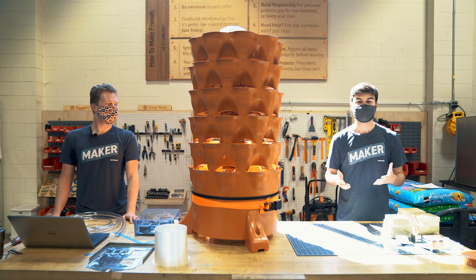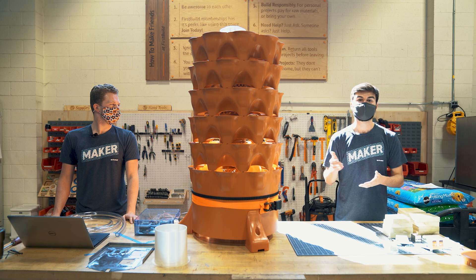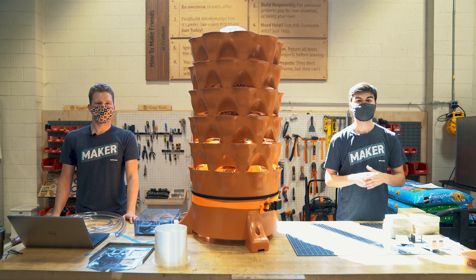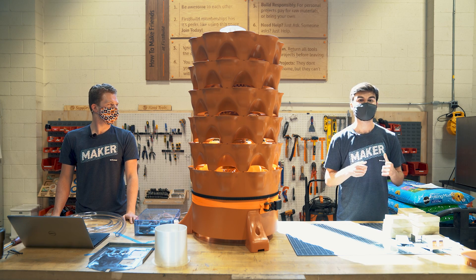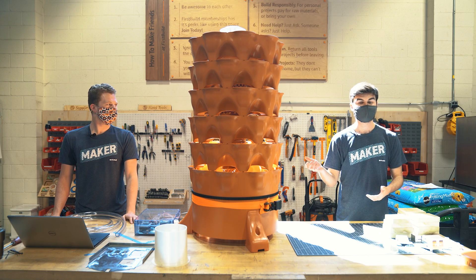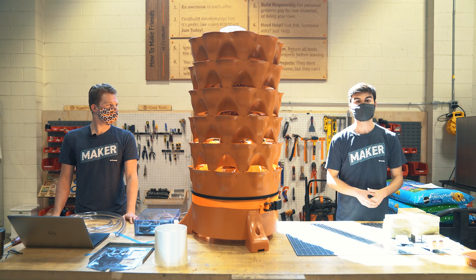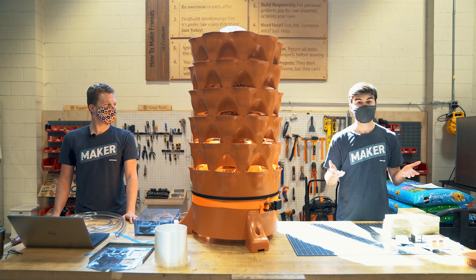Going off what Joshua was saying about the internet control, that's a really important part of our prototype. A common problem when people go on vacations or other extended leaves from their house is their plants always die. So with this, that solves that problem — it waters itself. You can spin it twice a day so it'll get even light coverage on all your plants and your plants won't die.